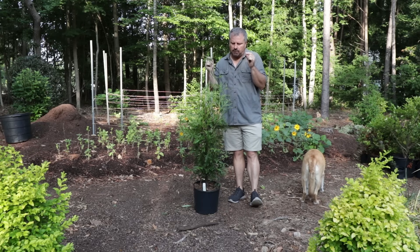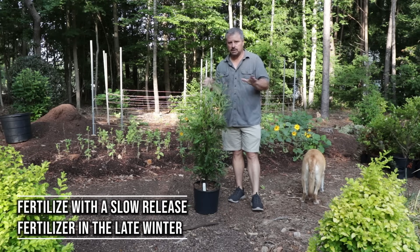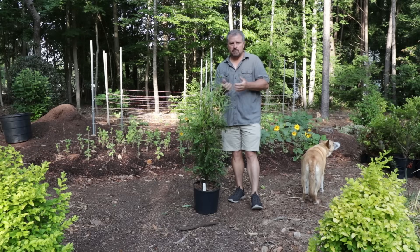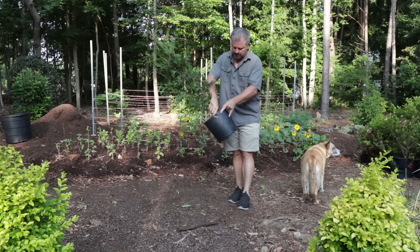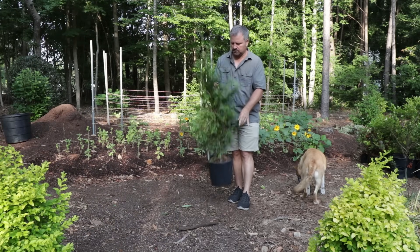These can be fertilized in the late winter or early spring with a slow-release fertilizer — that's really all you need. They prefer moist, well-drained soil. So if you're in clay-based soil, you might want to mound them up a little bit when you plant them. Don't cover anything with your mulch after you plant them. Keep the spot where the wood enters the ground above the grade just a little bit.